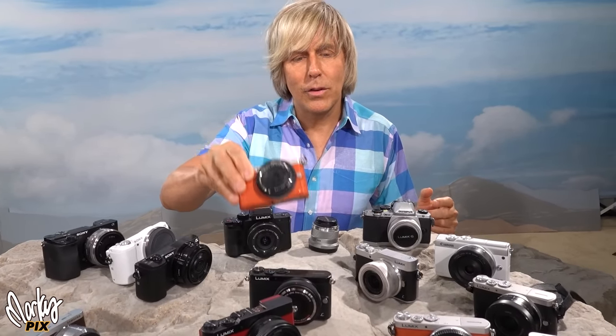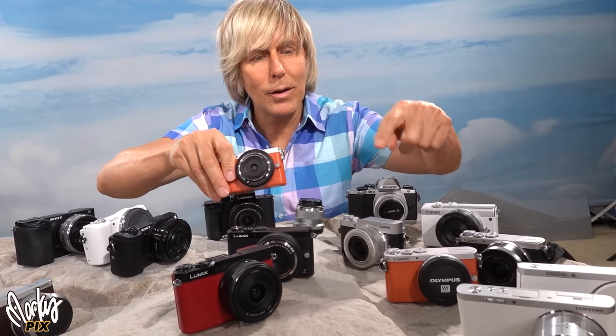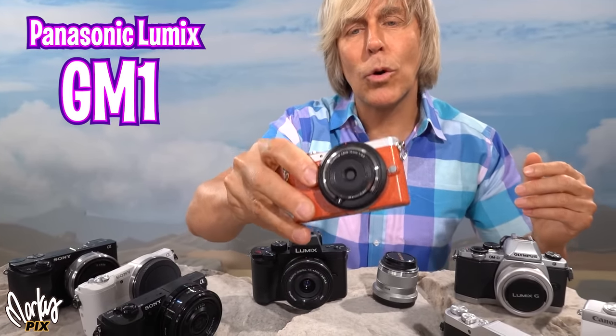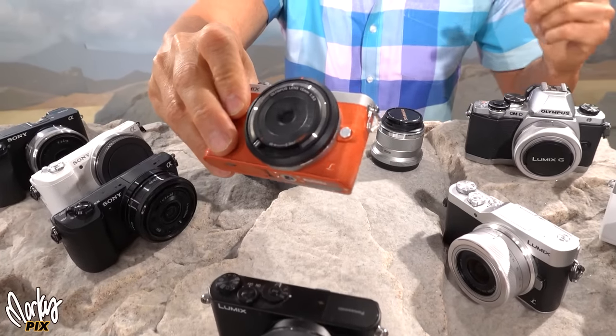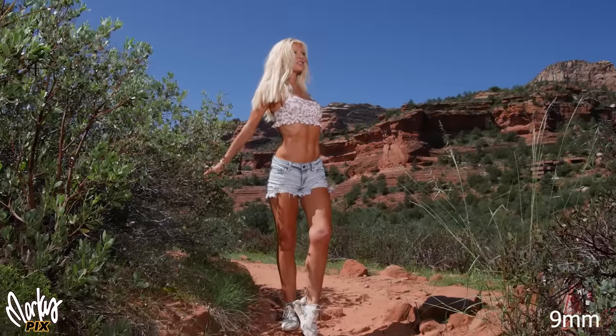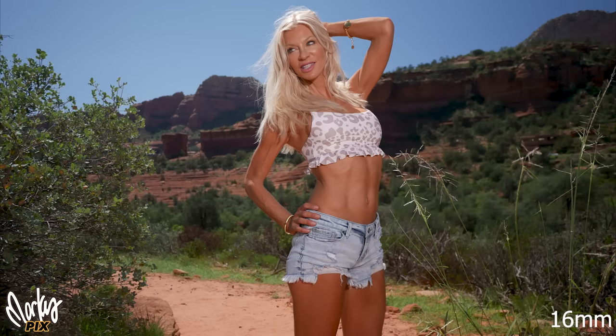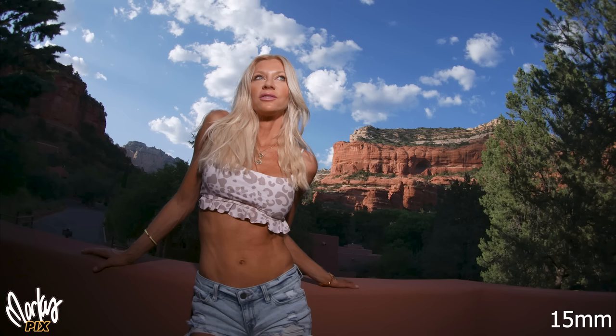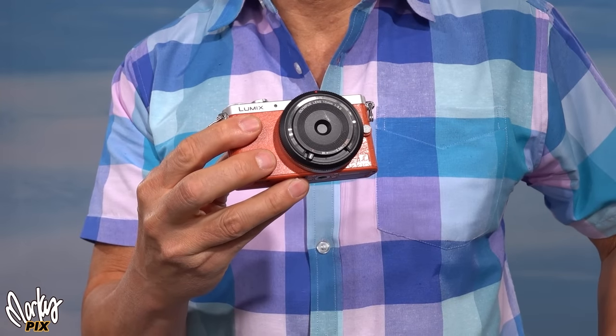Here are my favorite ones. The smallest interchangeable lens camera in the world is this one — I have four of them. It's a Panasonic Lumix GM1. This is a body cap lens — it's as flat as a lens cap but it's actually a lens. They're called body cap lenses because they're the size of a camera body cap or lens cap. Look at the quality — it's amazing how sharp they are. I have a 9mm and a 15mm. You can literally fit a micro four thirds camera in your pocket with a lens attached if you use body cap lenses.